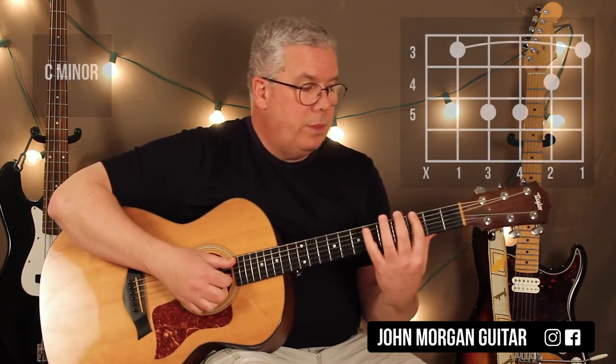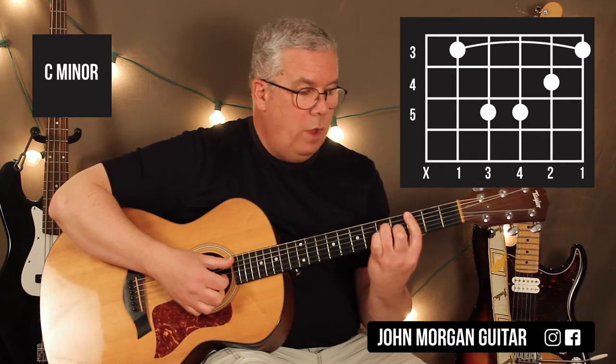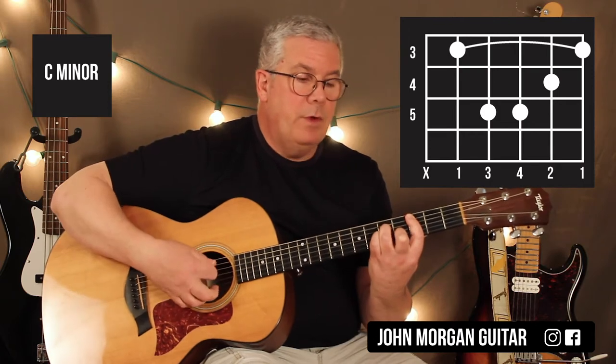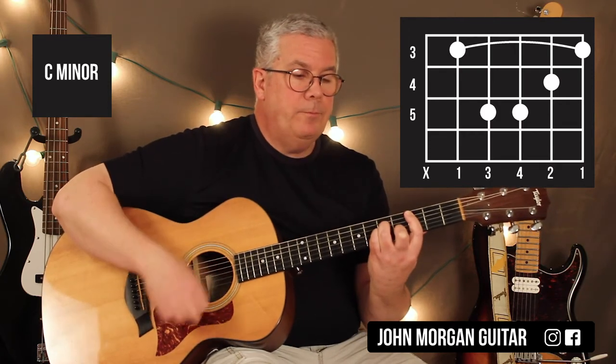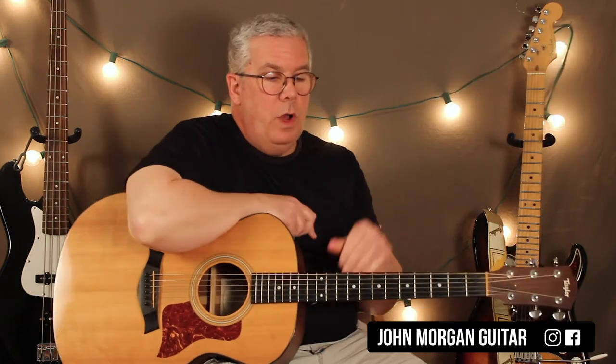So the C minor — you bar the 3rd fret, the top 5 strings, 2nd string 4th fret, 4th string, and 3rd string at the 5th fret. Get rid of that 6th string. That's your C minor chord. So that's a substitution.